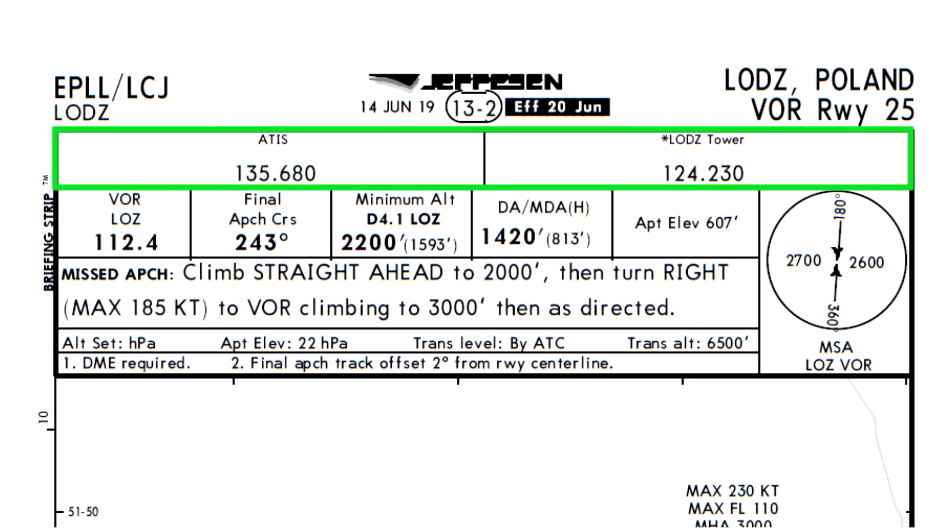Next we check that we have the right frequencies for the tower and ATIS — not critical in the sim, but crucial in real life. Reading left to right, the first thing we see is which VOR we are using and its frequency. We are going to use the Lima Oscar Zulu VOR, so the frequency we put into the navigation radio is 112.4. Then there is the final approach course, which is 243 degrees. The minimum altitude at 4.1 nautical miles DME from the Lima Oscar Zulu VOR is 2200 feet. This point is important because from here we will start our final descent to the minimum descent altitude.